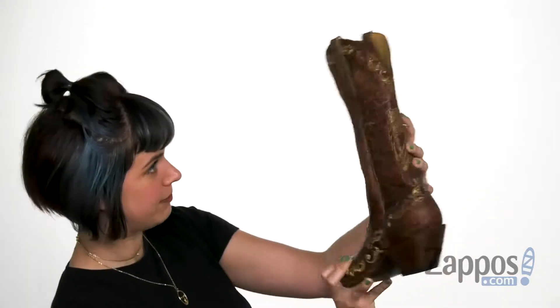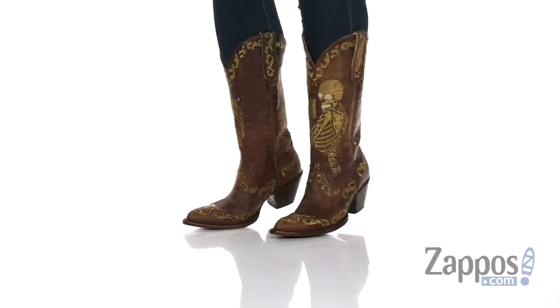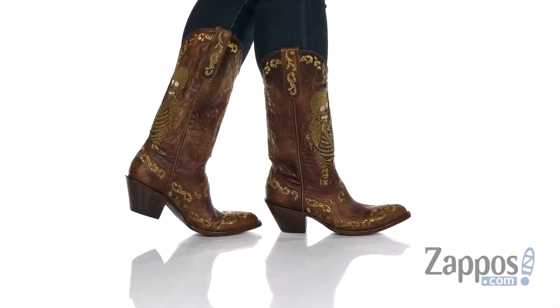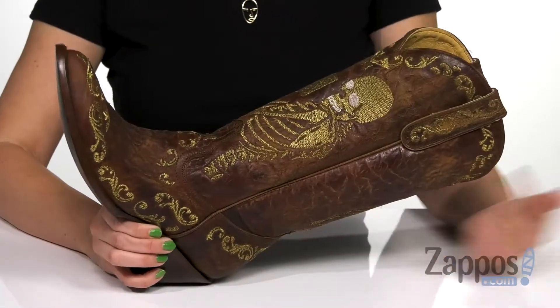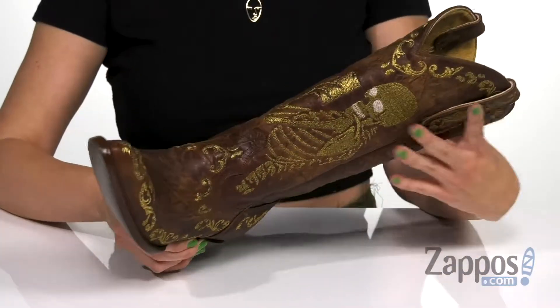What is up, everyone? Autumn from Zappos here, and I'm showing off the Selfie — it's from Old Gringo. These are freaking sweet boots made of a handcrafted leather upper with distress detailing, so it's got a cool kind of worn vintage look.